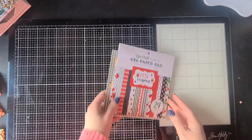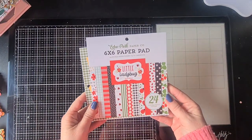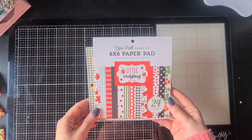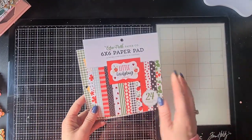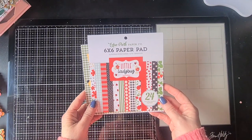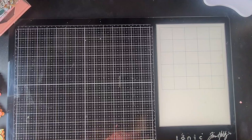The last one I used in the projects for today is this one from Echo Park — Little Ladybug. So cute with the little ladybugs but also with nice florals, beautiful summery primary colours. I've had a lot of fun creating with that paper pad as well.